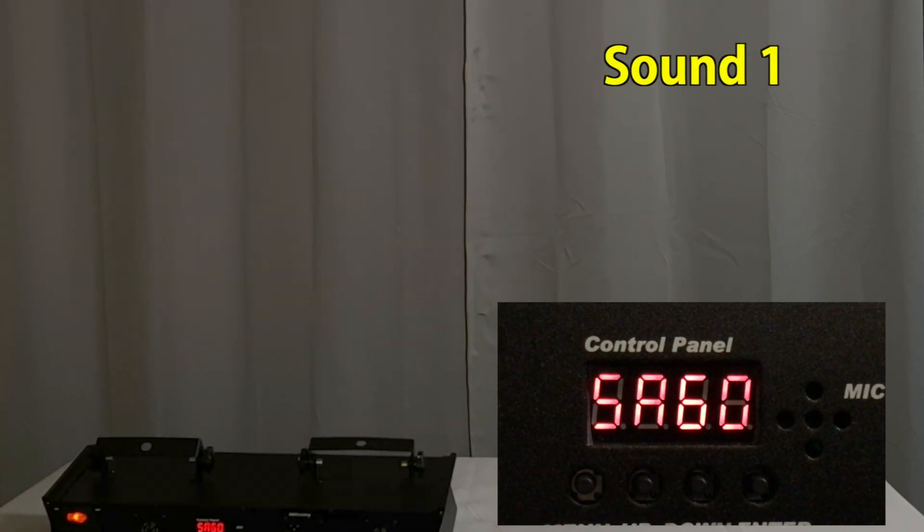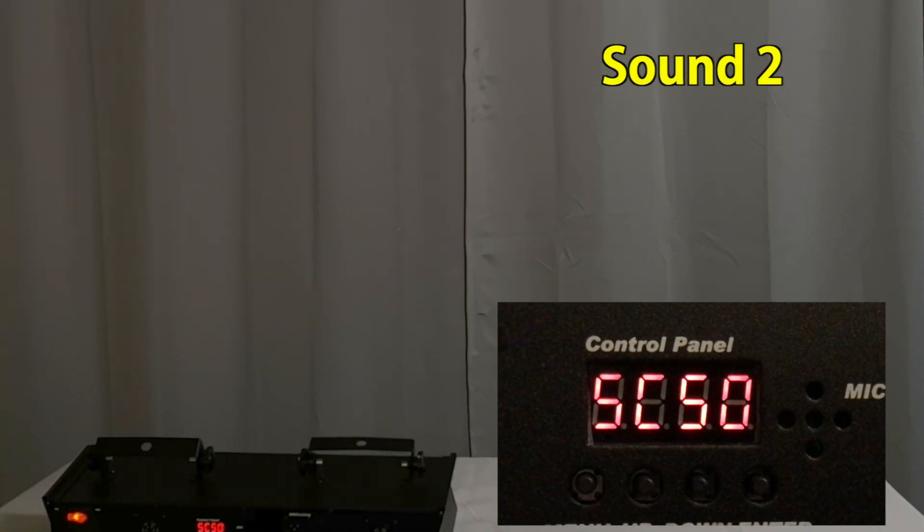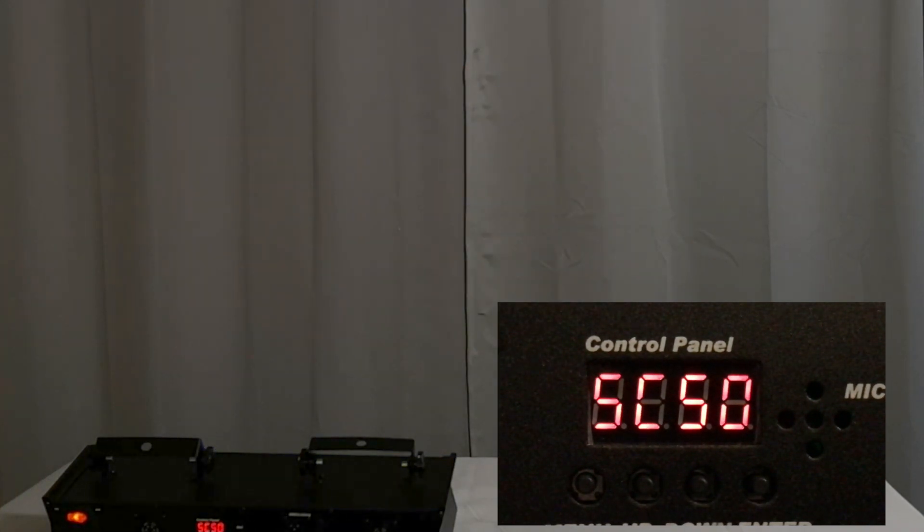Press again and you're in the first sound active mode. Another press of the menu button and now you're in the second sound active mode. In this mode the patterns stay on a little bit longer.